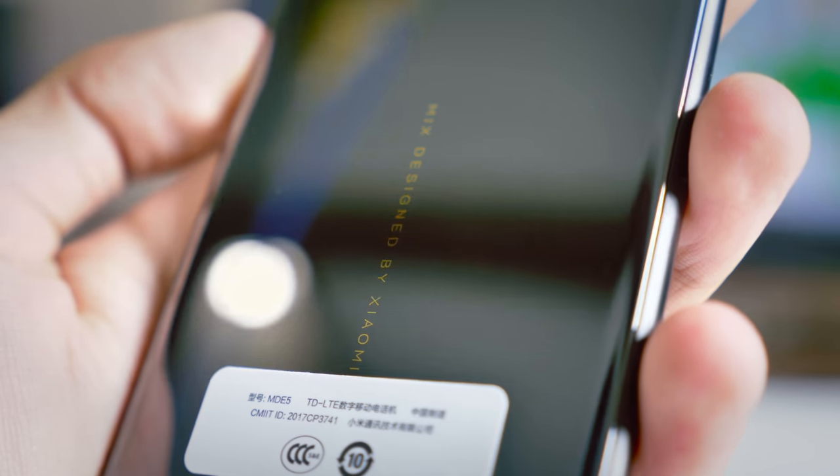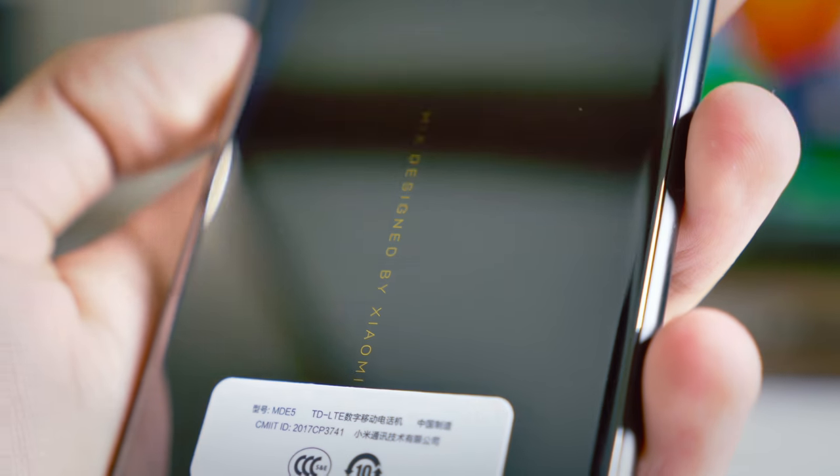That is one incredibly reflective phone. The first thing you're going to notice is we have the same text that we saw on the case, but it's in gold here, and we also have a gold-rimmed camera. I really like the look of the phone. We're going to fast forward three days now, and I'm going to tell you what you need to know about the smartphone.